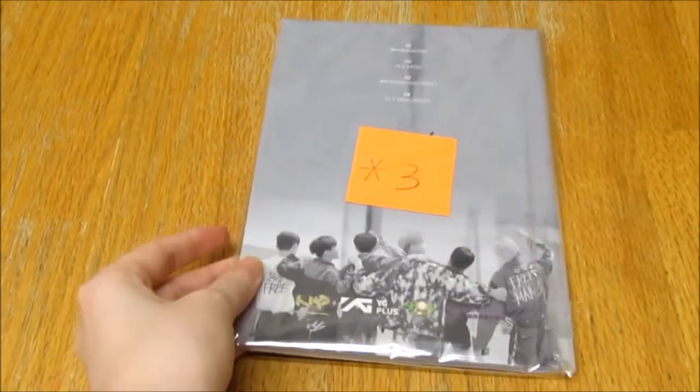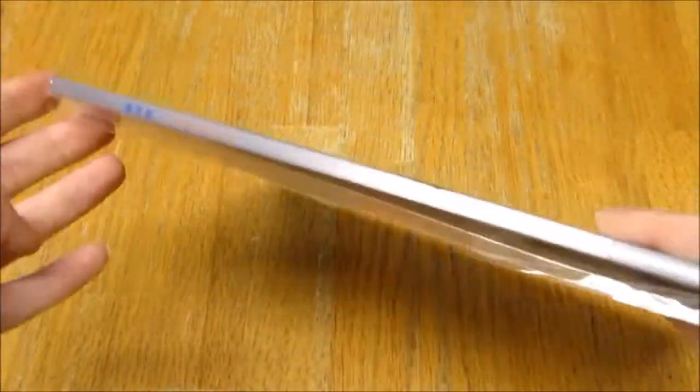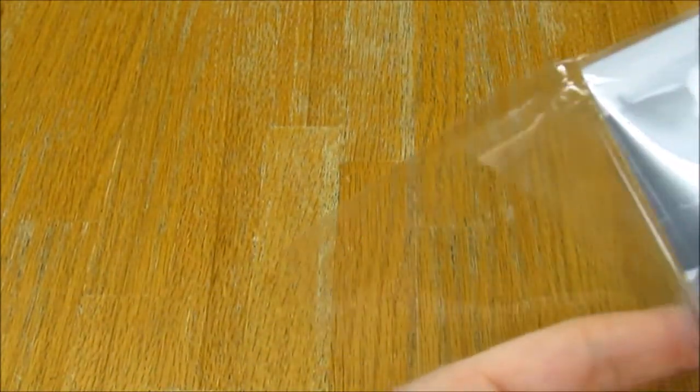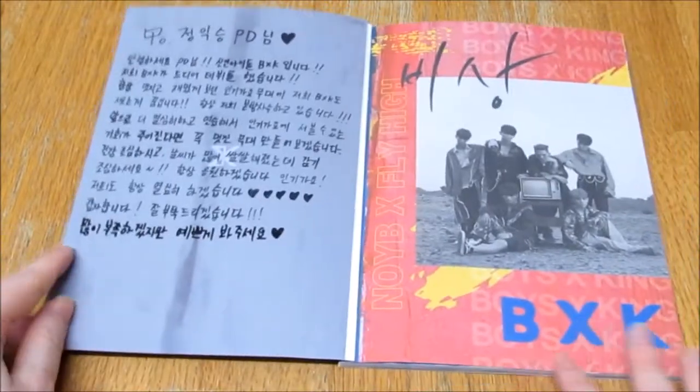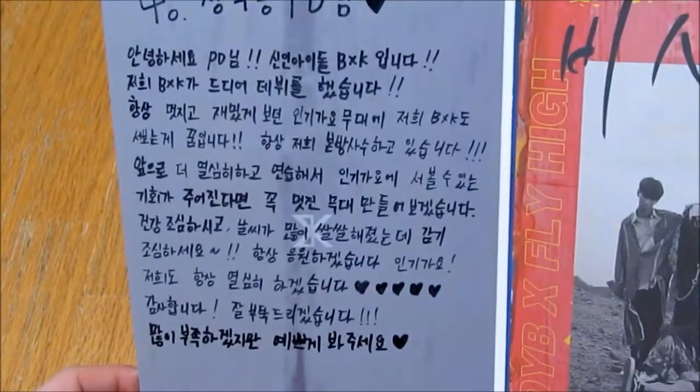Here is the back, so there's the track listing. I got number three. It's super thin, so yeah, I'm just gonna open it. Oh, it's got a message inside! Here's the inside — there's the message they wrote.